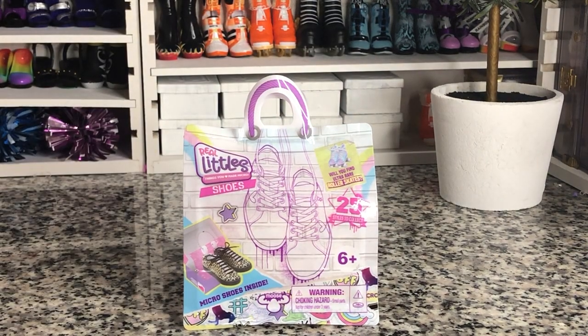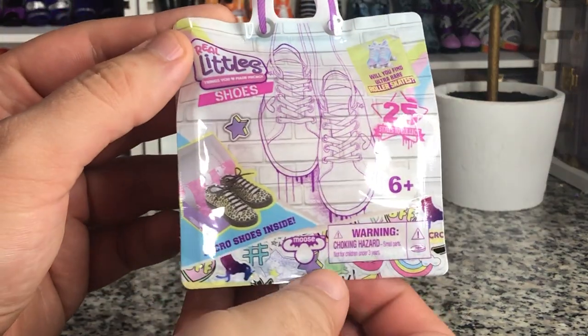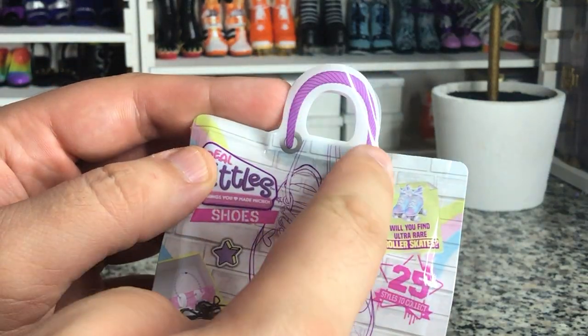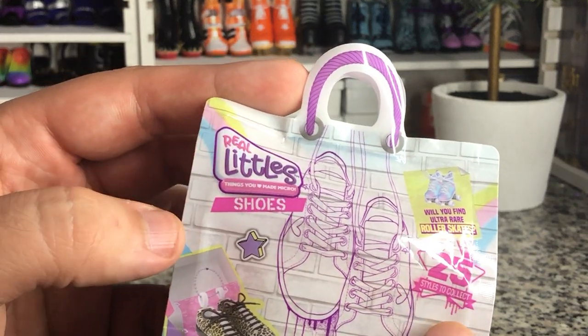Hey there y'all. Disney D Prints here today with another Real Littles unboxing. Today we have the second series of Real Littles shoes. You can tell it's the second series because it has this new handle mold. 25 styles to collect.